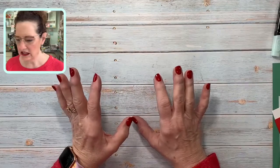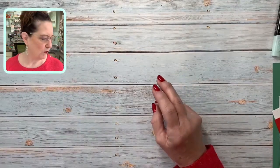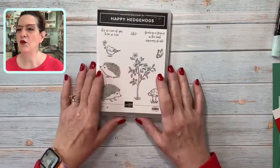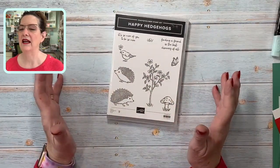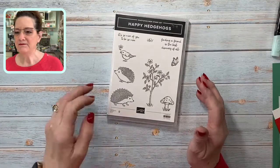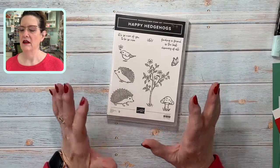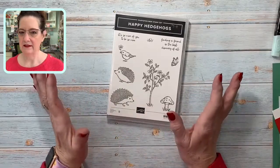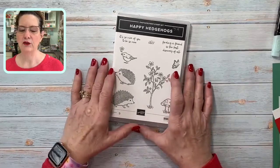I was just saying that this card can be easily adapted, and I had not played with this set before today. We're going to be using Happy Hedgehogs! Hopefully my hands won't freeze, and if it does just come back later — I promise I will post it on YouTube.